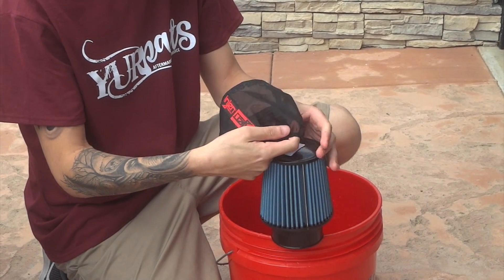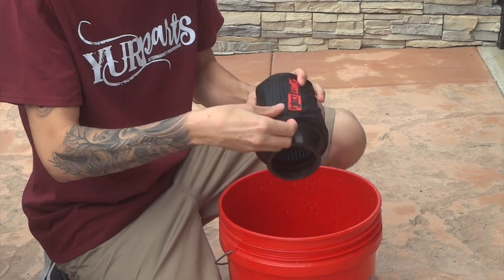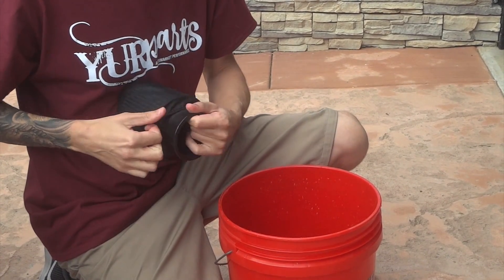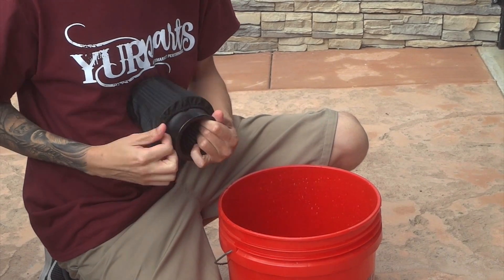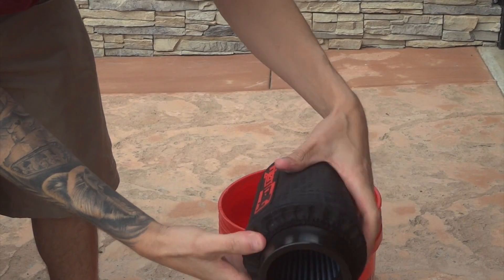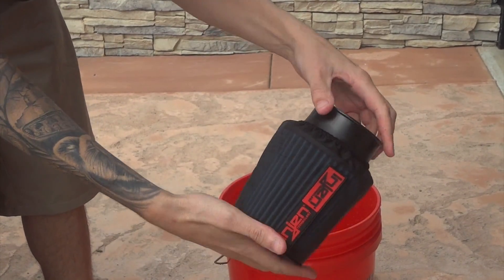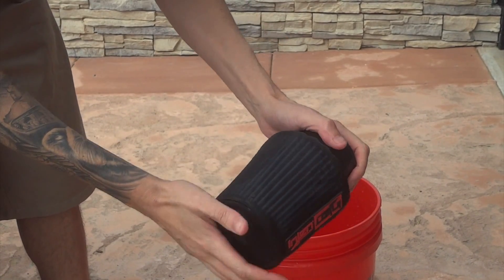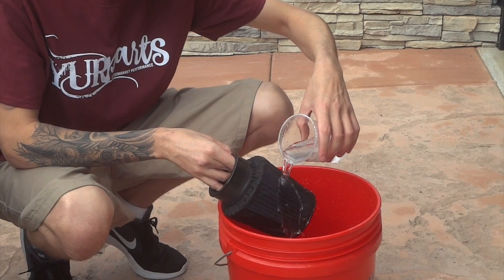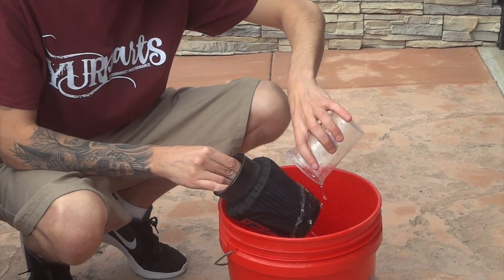All right, so I dried off the filter. I'm going to go ahead and put it on the Injen filter. Injen makes the hydro shield specifically for their size filters — it does fit other K&N ones but cross-reference the part numbers to make sure you get the right size. As you can see this one fits really nice, right over the edge, nice and clean — not all baggy and saggy, nice and tight against the filter. I like how the water just kind of cascades off the shield, which is pretty cool.